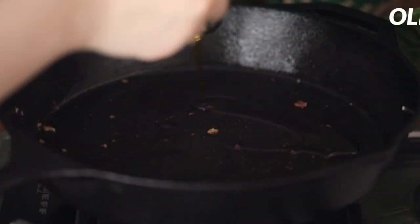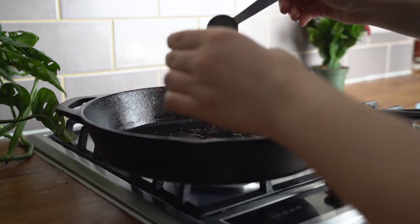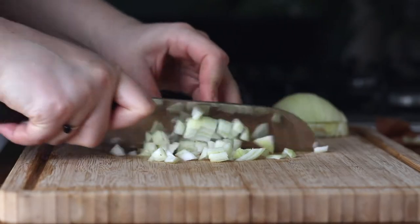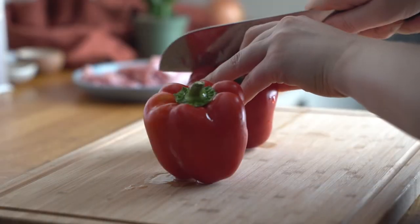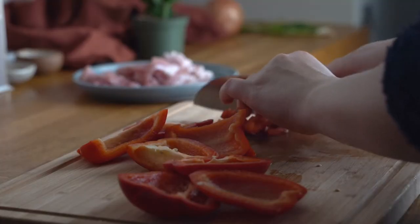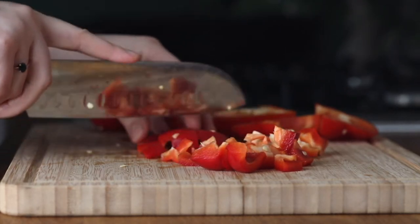I'm then going to add in two tablespoons of olive oil into the very same skillet. And we want to take one white onion, peel it nicely and dice it into as small pieces as possible. I'm going to get two red bell peppers and nicely dice them both. You can also use green bell peppers or even yellow ones.